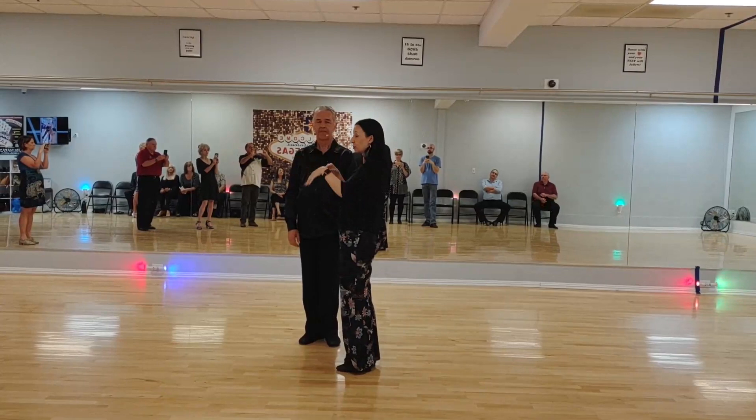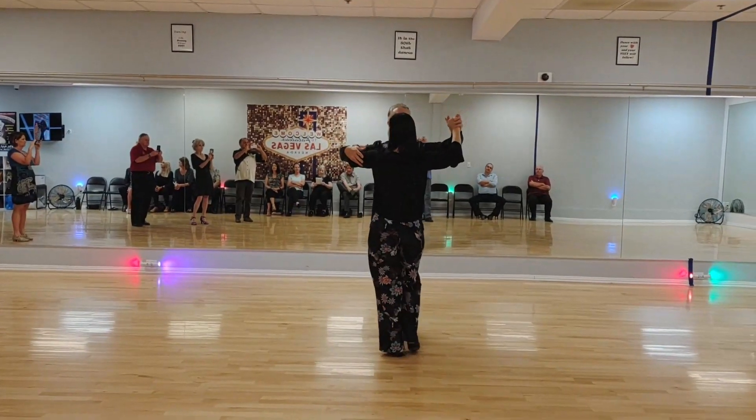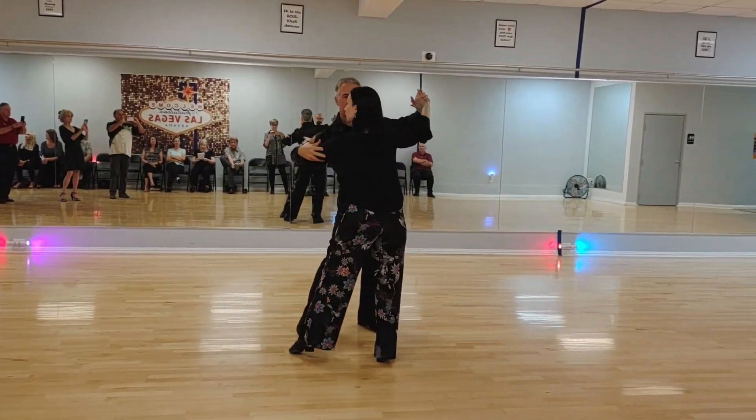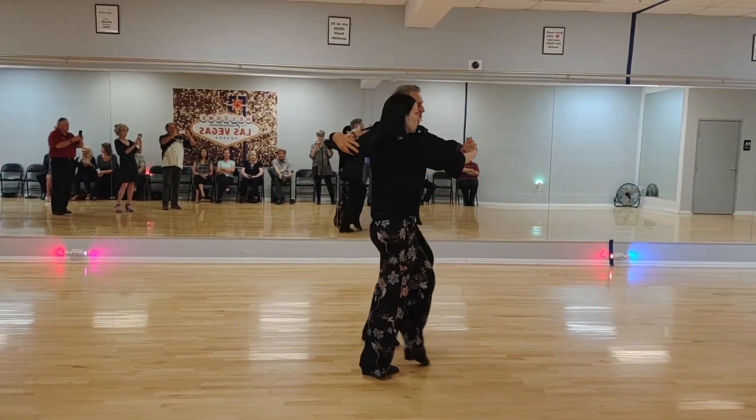This is the intermediate/advanced American Rumba — we have a whole bunch of swivels. So we have slow, quick, quick, slow — cucaracha — quick, quick, slow. Swivels: quick, quick, slow, quick, quick, slow.